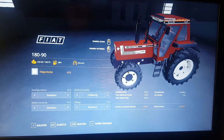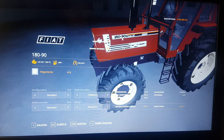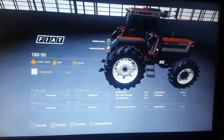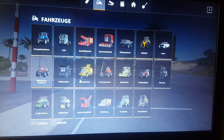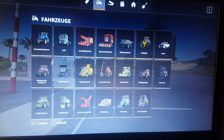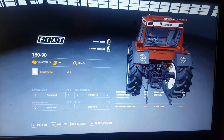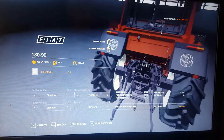There is the tractor — the Fiat Agri 180, Turbo DT. You can see the Fiat logo on here, the 180-90. This tractor looks a little bit used; it's not a new tractor like you would see in the game. This looks a bit like the New Holland logo on the combines — and yes, that is the New Holland logo which is on the Fiat Agri here. I don't know why they added the New Holland logo on the fender flaps, but here you have the Fiat Agri logo.